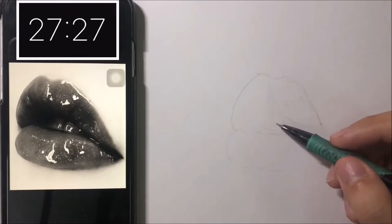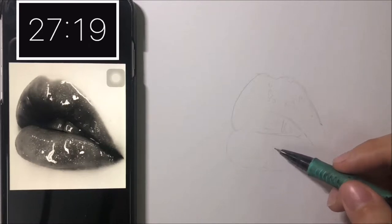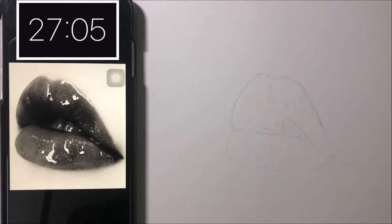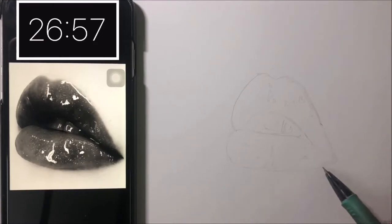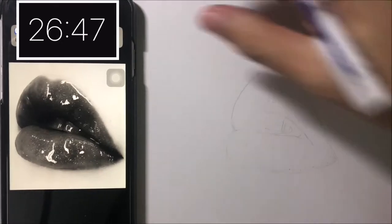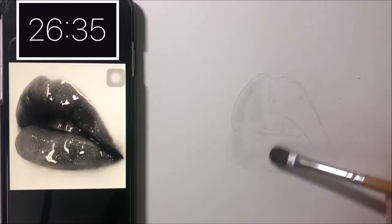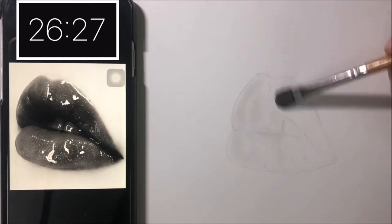Now I'm drawing the highlighted spots of the lips. This is what I think wasted me 2 minutes of my time. Normally, this step is helpful to avoid overshading on the highlighted area. I would neglect these areas from the beginning if I shade by pencils. But in this case, I tried to achieve it fast by using the brush so it is impossible to avoid these areas. So next time, I will skip this step and go right into brushing the charcoal powder over the lips.